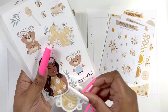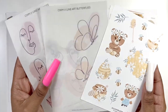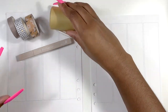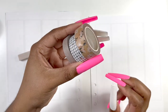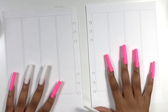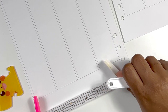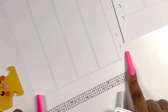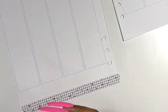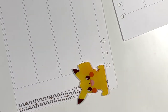Jess came up with this challenge and it is to use a journaling kit in a vertical planner — so it's thinking outside the box and basically using your stash. The journaling kit that we're using is from Sticker Guru. She's not using the same one as me, but our kit is from Sticker Guru, and I pulled in a doll from Stick with Katie.